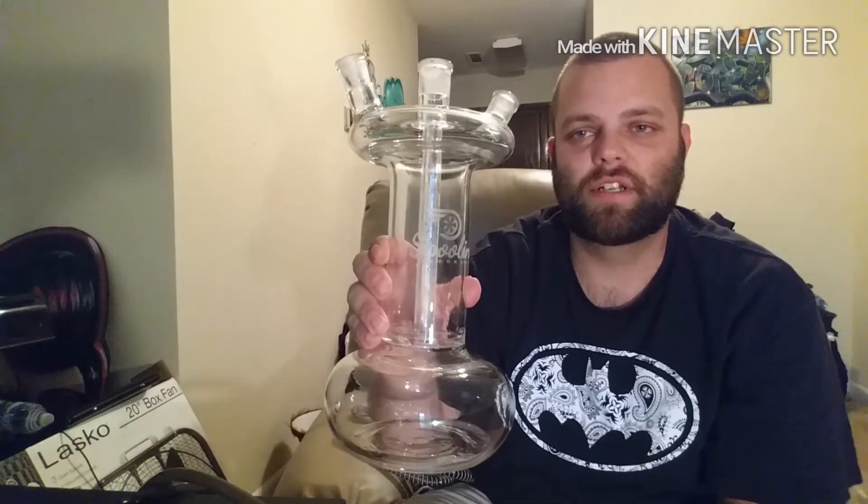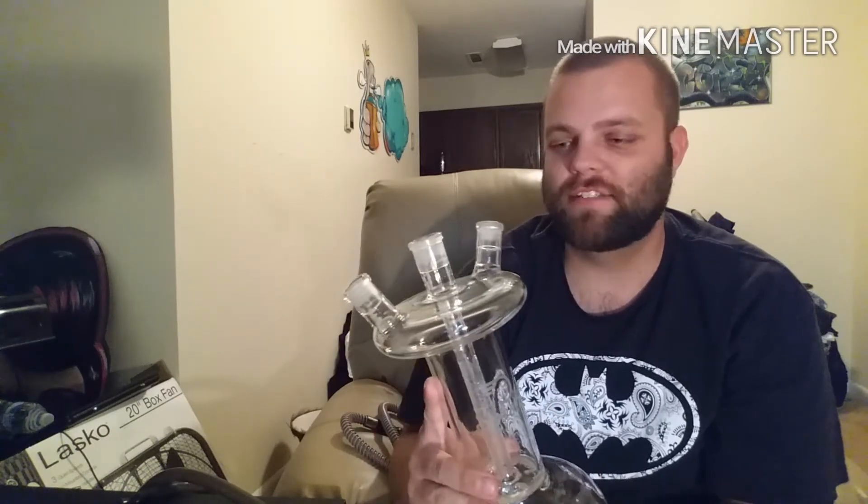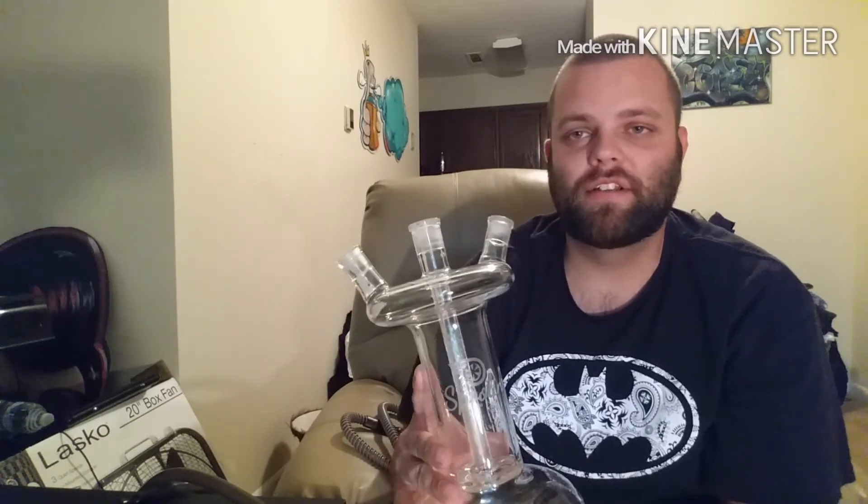What's up guys? It's Hookah Matata here with another review. Today I'll be reviewing Spooling Hookah. It's an all-glass hookah. One of the first things I noticed was the glass is pretty thick — it's not a cheap Chinese-made hookah. It's actually made here in the US.